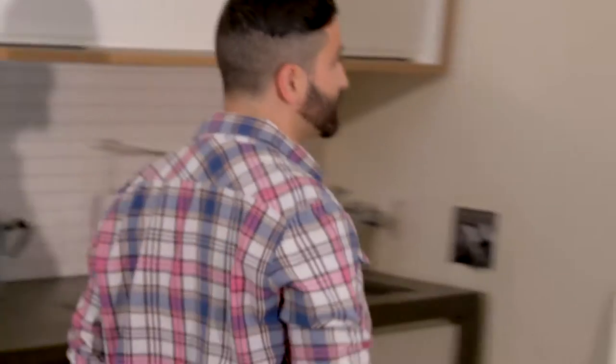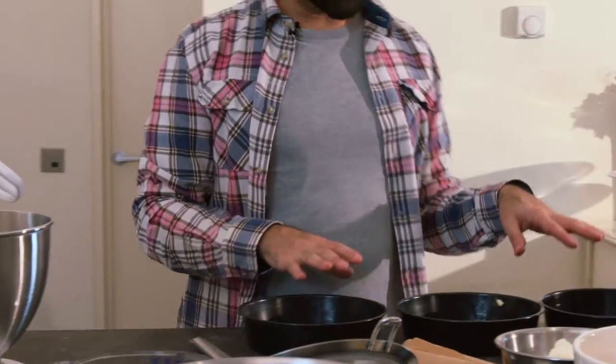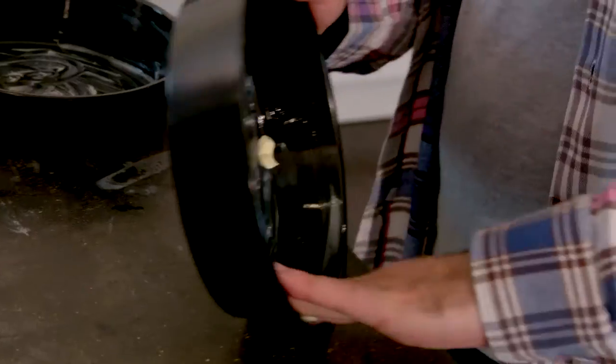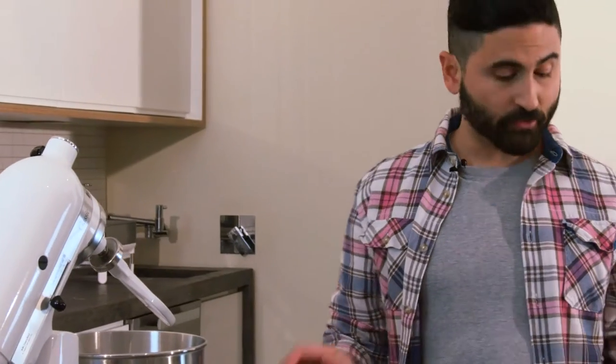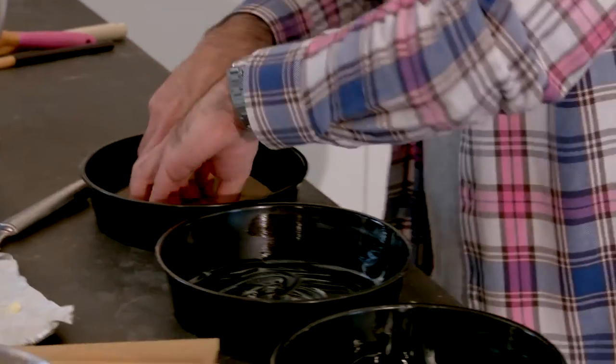Let's start by preheating the oven to 200 degrees and then grease these three tins with butter, all the way around, get the edges. Then line all three with baking parchment circles which should stick down nicely.